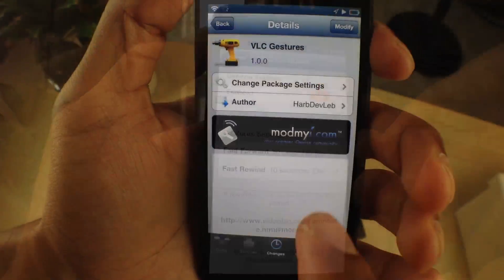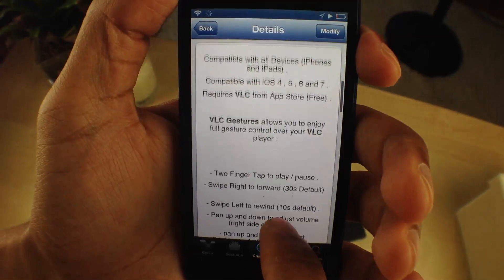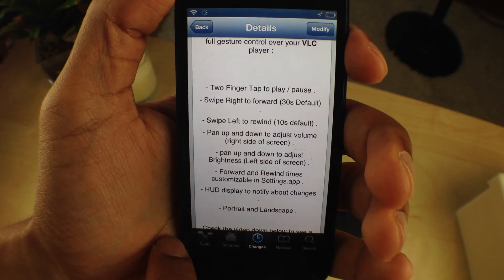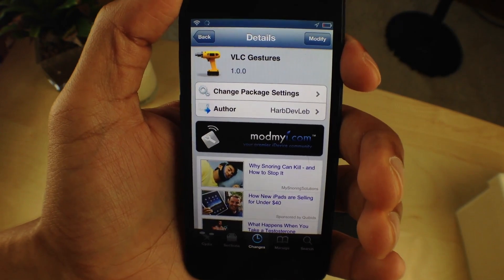So that is VLC Gestures. It is a free jailbreak tweak on Cydia's Modema iRepo. Highly worth it if you're a VLC user — that is a great application to play videos and this makes it even better. Let me know what you guys think about VLC Gestures in the comments section.